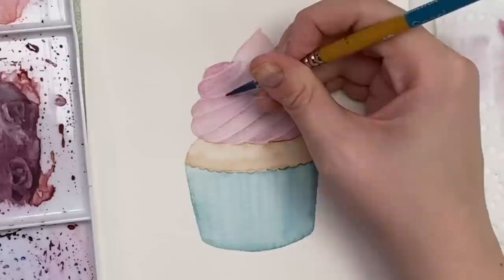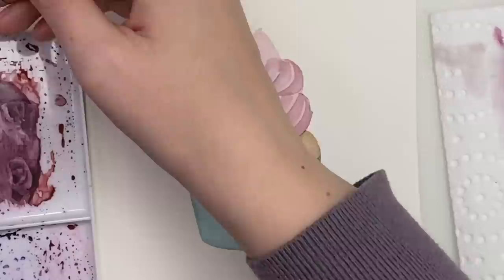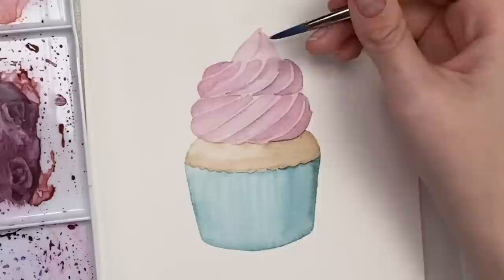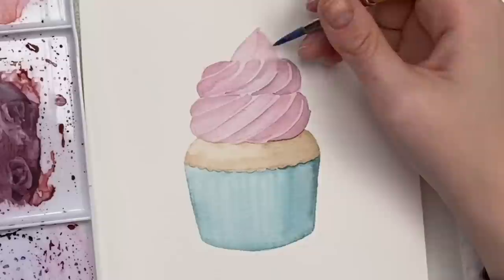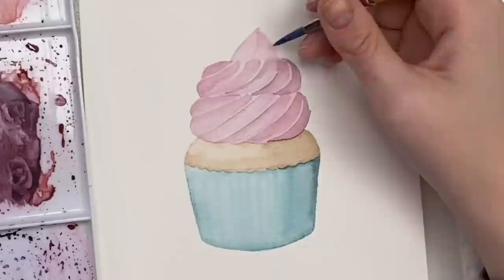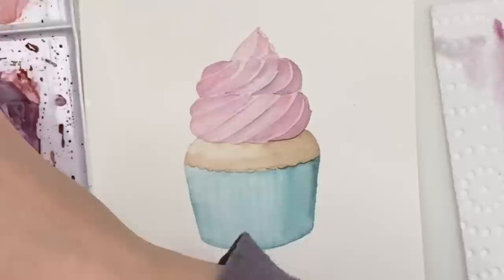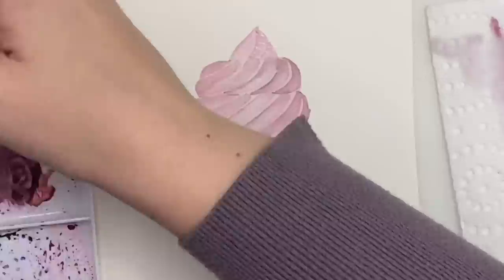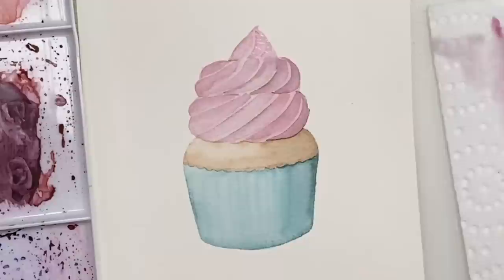I'm just going to go over any parts that may need a little bit more shadow. Then for the top of the cupcake, go with our shadow a little bit — you can wash off your brush and then blend it out, or do the same thing we did before with a little bit of water, grab your shadow, put it in there, just leaving a little bit of white space. Add a little bit of shadow to the last little section. There's your icing — we can do a little bit more detail once it's dry, but that's kind of the gist of it. Already it looks pretty realistic.